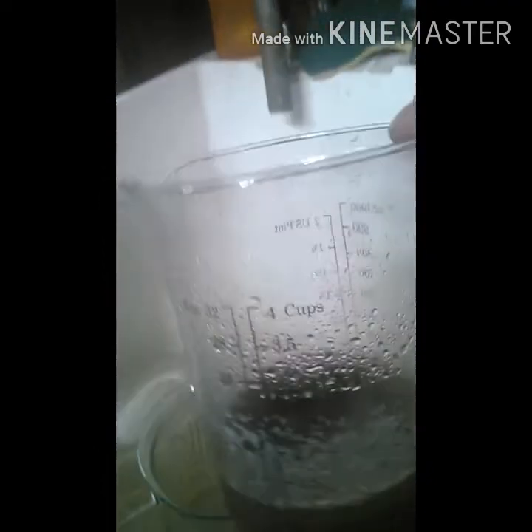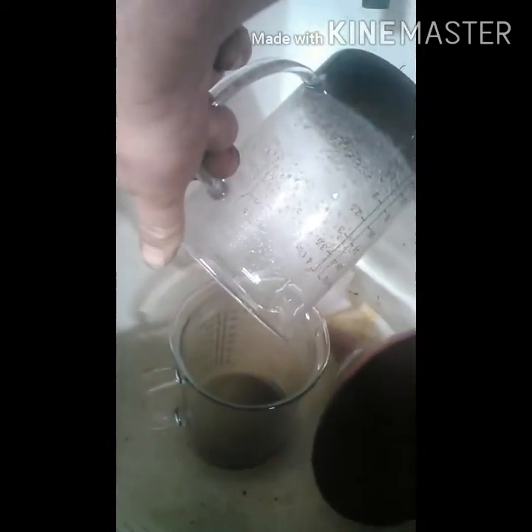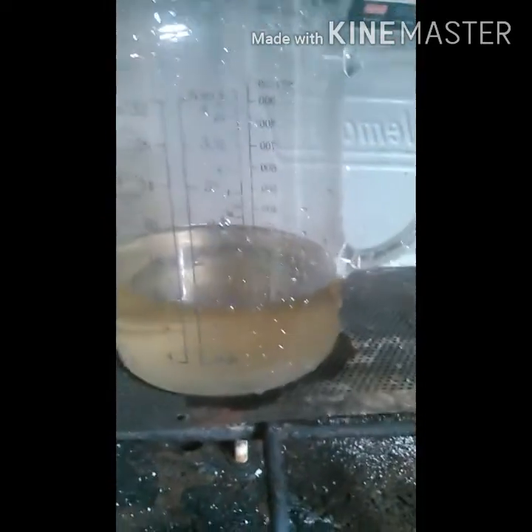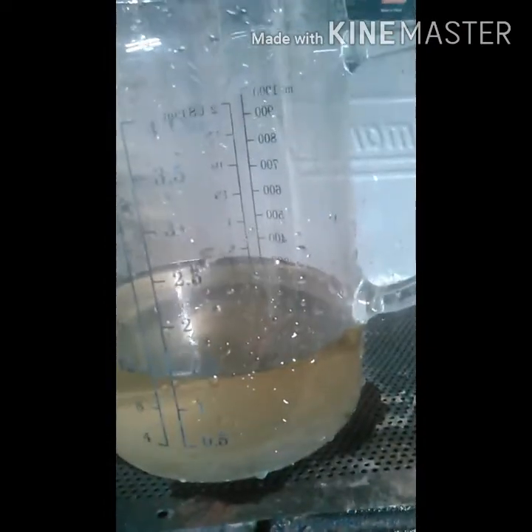It's all crystallized. I'm going to pour off what's come out and add some more fresh water, then dissolve it again, heat it, and do the same process again. It's re-dissolved and I've filtered it twice. Now I'm going to boil off my water again, then cool it to re-crystallize it — the whole thing again.